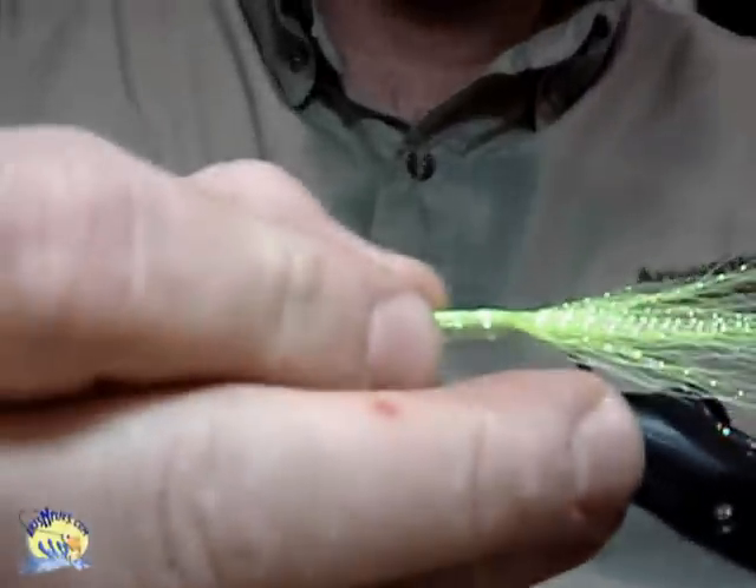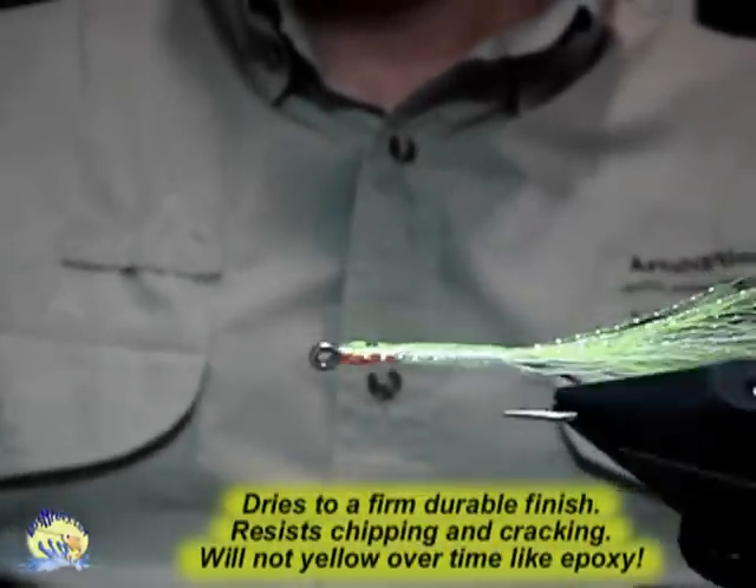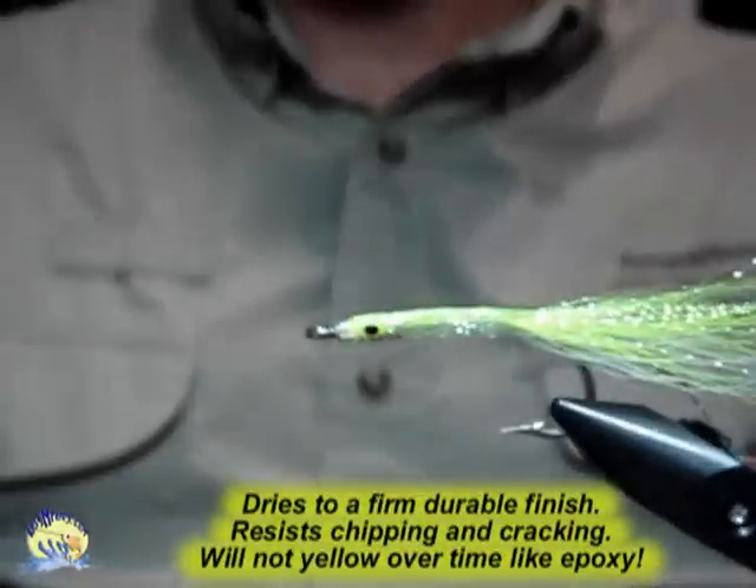When it dries, this is what it will look like. Notice how the pearl has dried clear — you can see the red underneath with the sparkles. The eyes are on top.